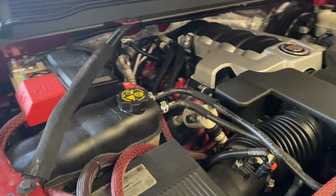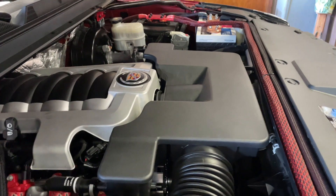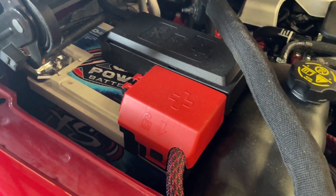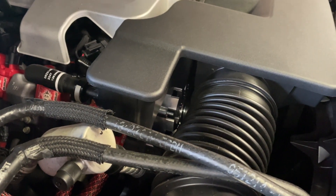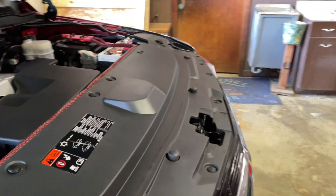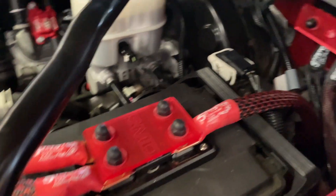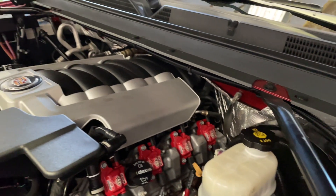If you've seen our previous build videos, you'll know exactly what we've done under here. But in short, we have two XS Power batteries — a D3100 over there and a D4800 over here — and an upgraded custom electric billet aluminum high-output alternator. There's a custom cable tray to hold all the wires out of the way, SMD fuse distribution, SMD ground distribution. Everything tied back and looking good.